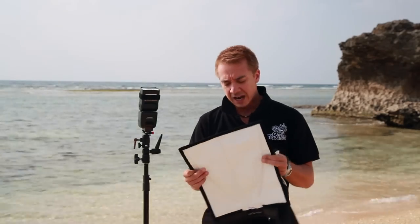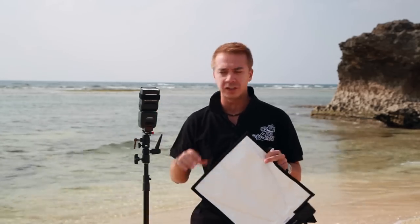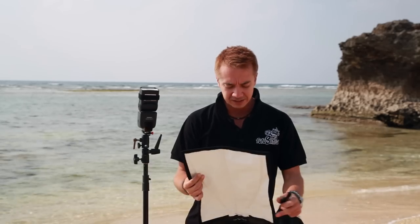Rogue Flashbenders, in case you don't know, are something you can attach to your speed light. They're a great alternative to carrying around bigger, heavy, bulky soft boxes and umbrellas. They still allow you to really diffuse your light and shape it in ways that you just can't with a single flash. They open up a lot of creative possibilities.